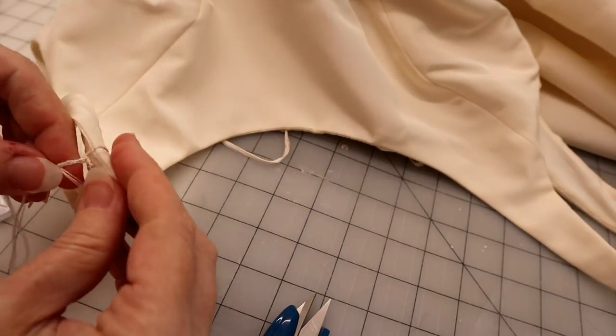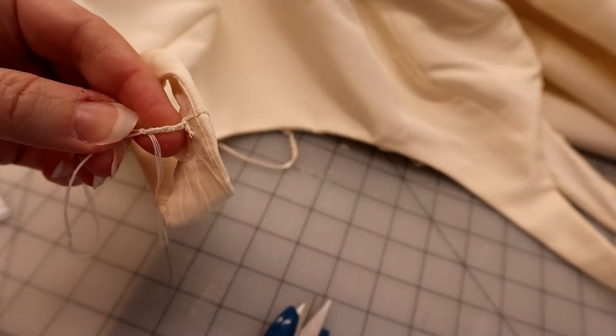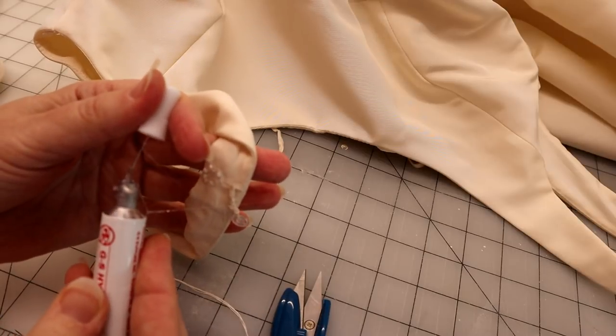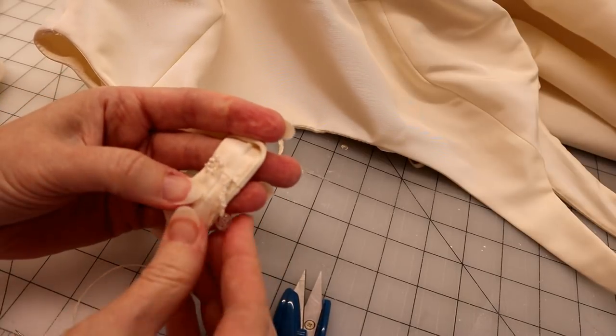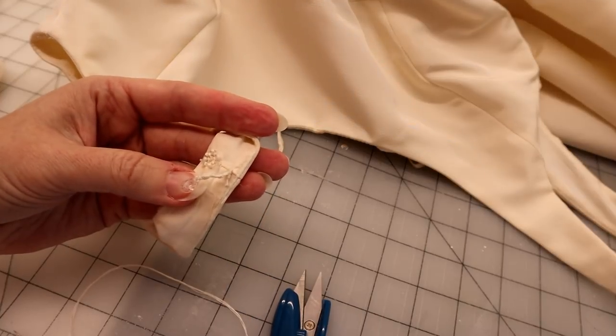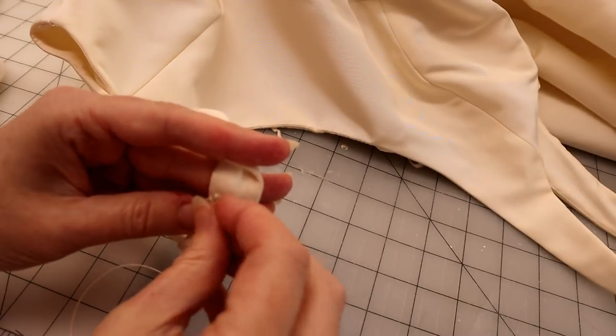I am getting ready to also upload a video using this very footage showing how to do the lingerie strap. I thought about lumping them together in the same video because it is the same technique, but for searchability I wanted to go ahead and separate them. So be on the lookout.